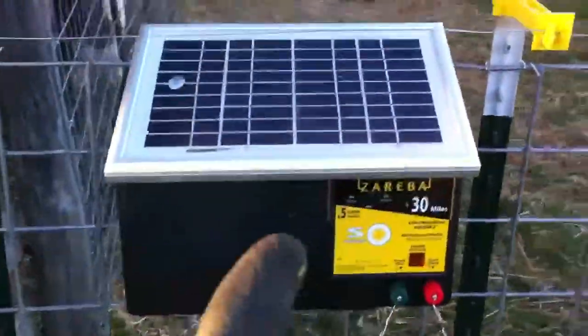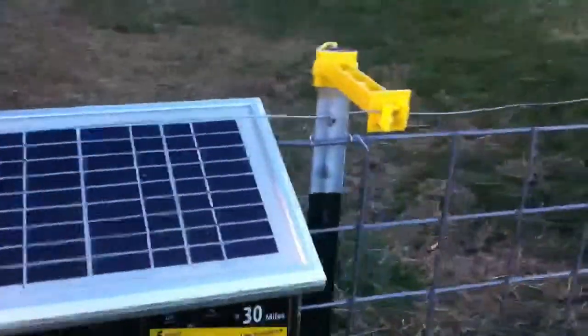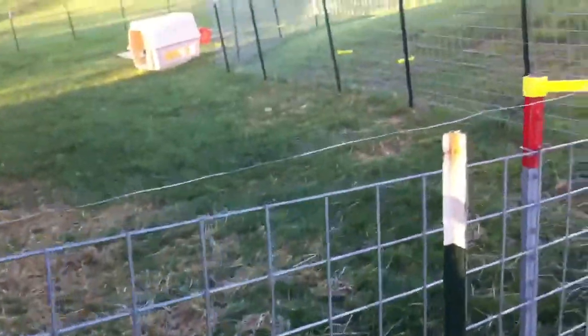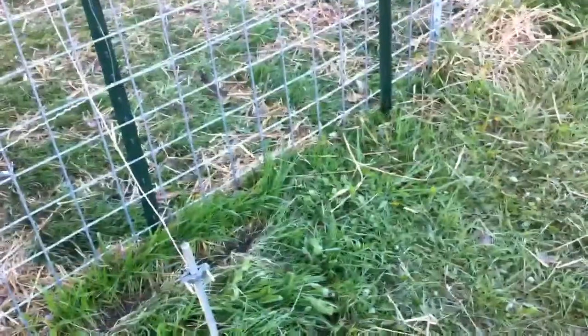After that fiasco I installed this — I put two T-posts just to secure it. It's pretty stable. I'm not going to touch it too much because it's hot right now. This ground post I put in sticking about a foot and a half out of the ground, but it was actually a six-foot post, so it's in there almost five feet. So it's pretty good.